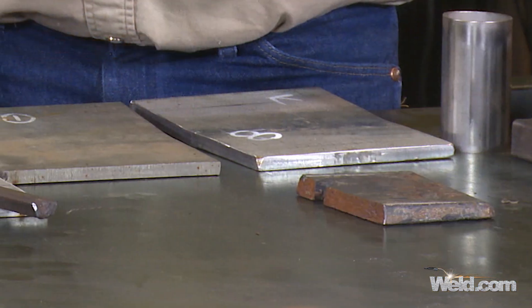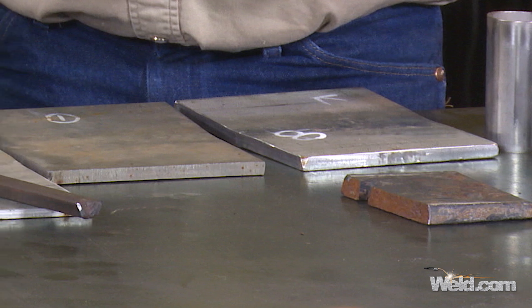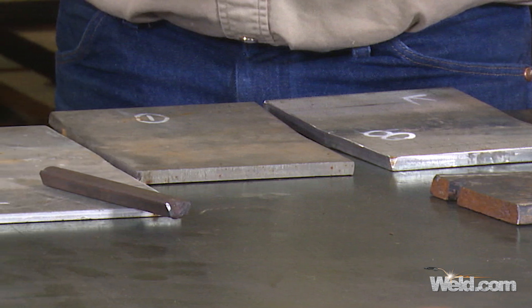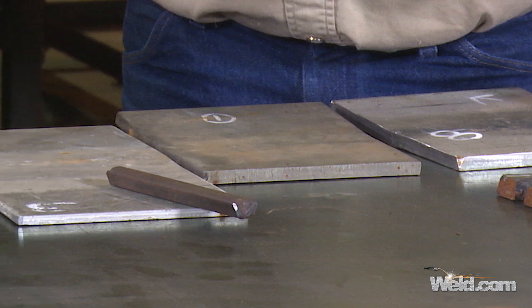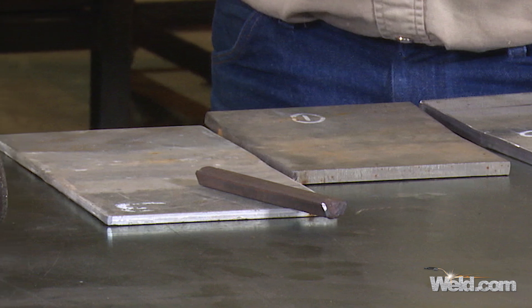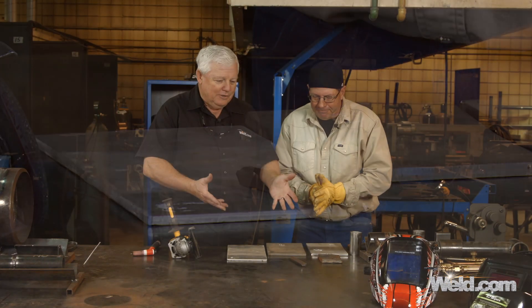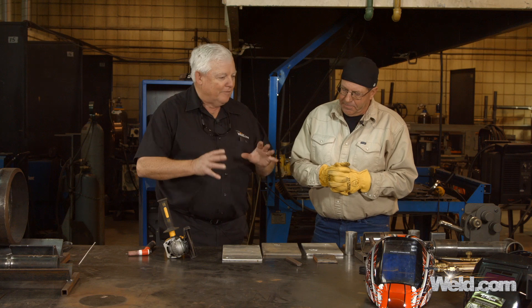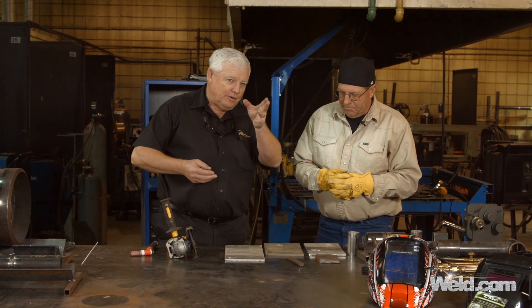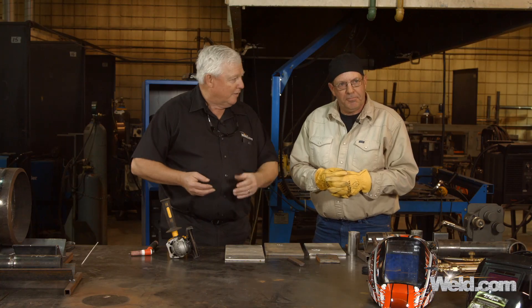In this segment, we're going to do something a little bit different. We're planning on doing some TIG welding, but we've got various materials here and we don't know what they are. There are certain things you can look at to give you an idea, but I'm going to turn this over to Bob because he's got several ideas on what the material is and how to test them.